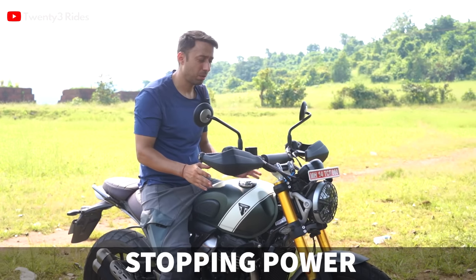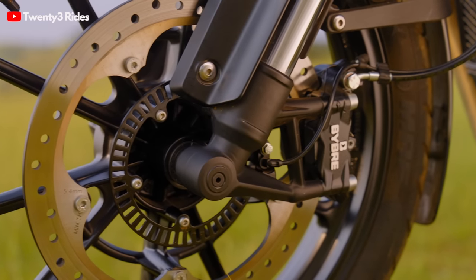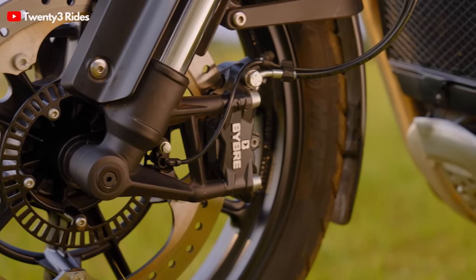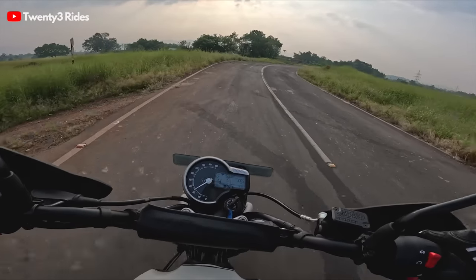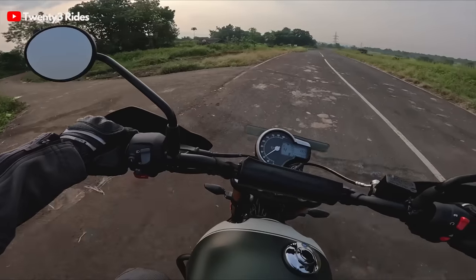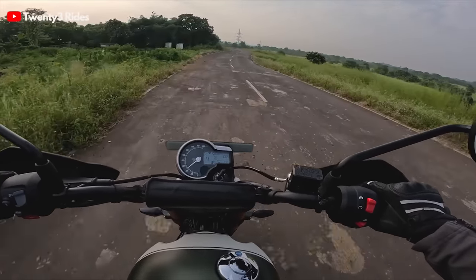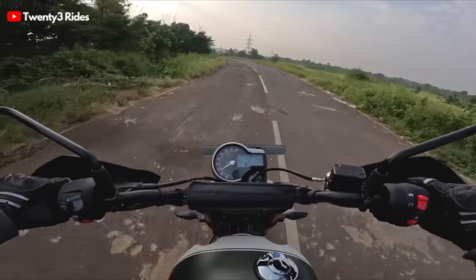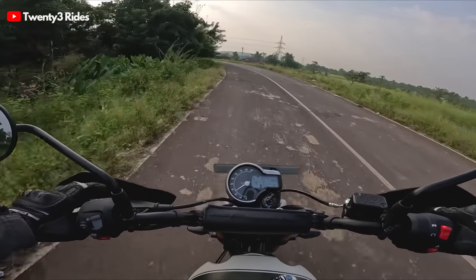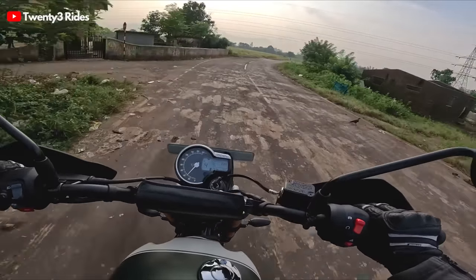Let's talk about the brakes. This comes with a bigger 320mm disc than the Speed 400. After a hard brake application — no drama at all. I used the brakes at maybe 40% effort. There was no unnecessary intrusion from the traction control or ABS, and I couldn't feel any pulsing sensation, so I think they have calibrated the ABS pretty well.